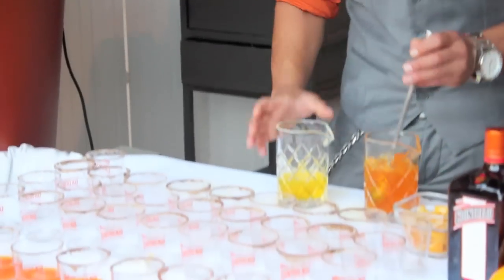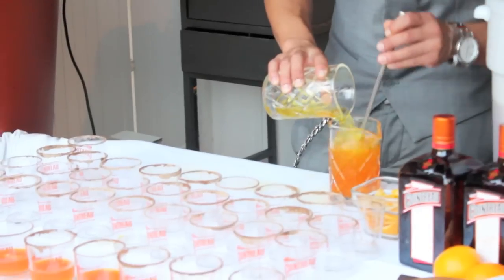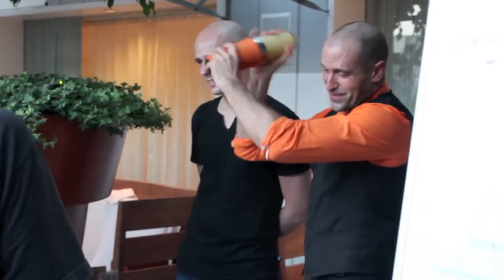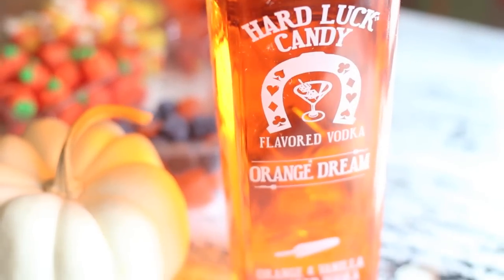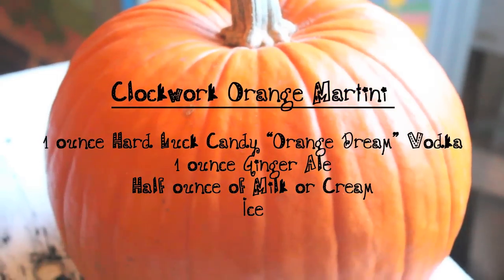Mixology is hot right now, but I realize that creating your own at-home cocktails can be intimidating. And that's where I come in. Coming up, I'll show you how to take a few ingredients to create some spooktacular Halloween concoctions. We've teamed up with Hard Luck Candy Vodka to make a Clockwork Orange Martini.